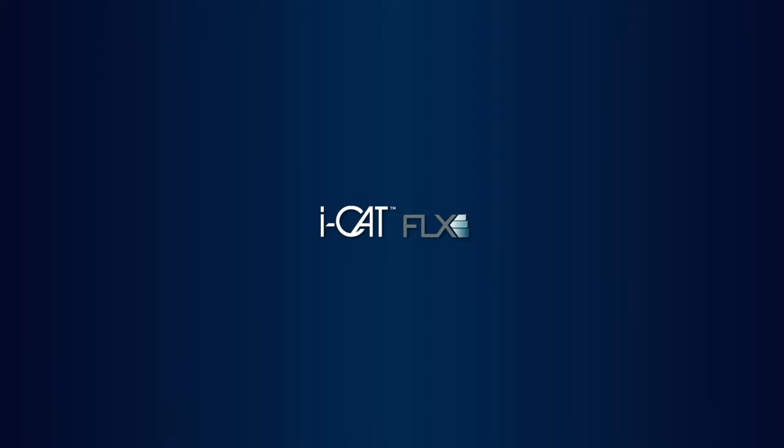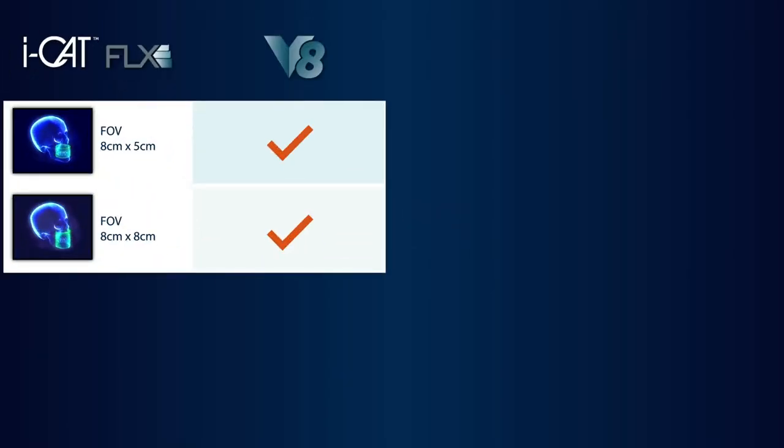So which V-Series solution is right for you? The V8 solution is ideal for implants, endodontics, and most general dentistry, with a maximum 3D image size of 8x8.